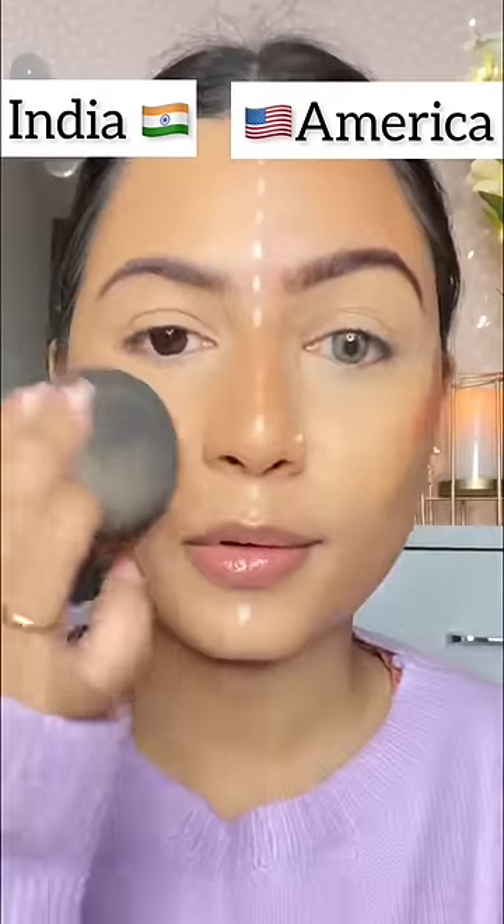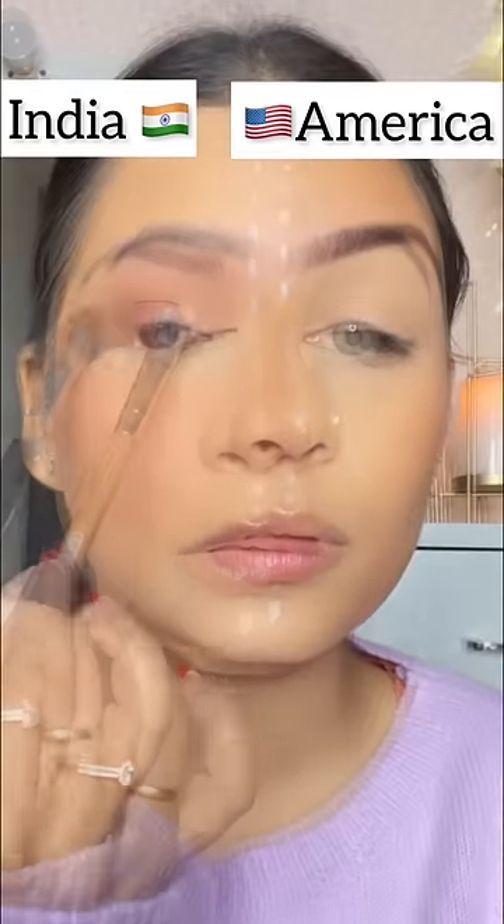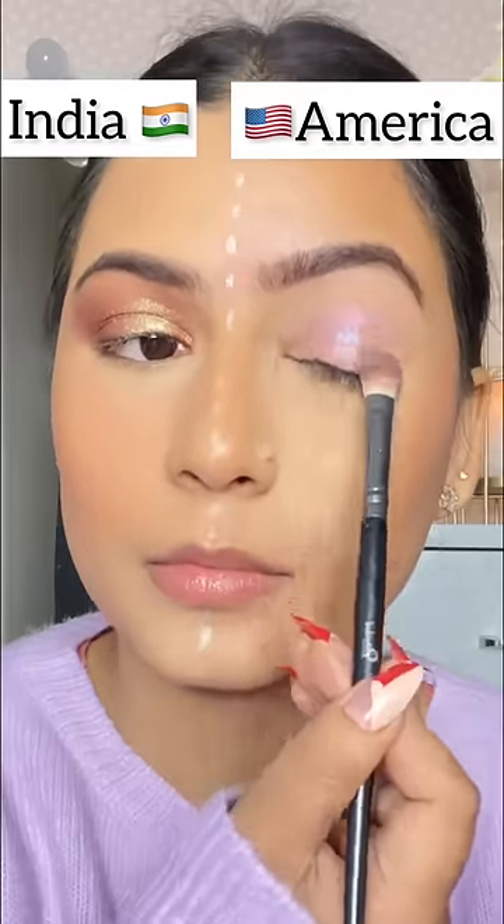I have a blush — on the center of the cheeks for the Indian side, and on the cheekbones for the American side. Then I set both sides with loose powder. The Indian side has a brownish gold tone and the American side has a cool tone pink.